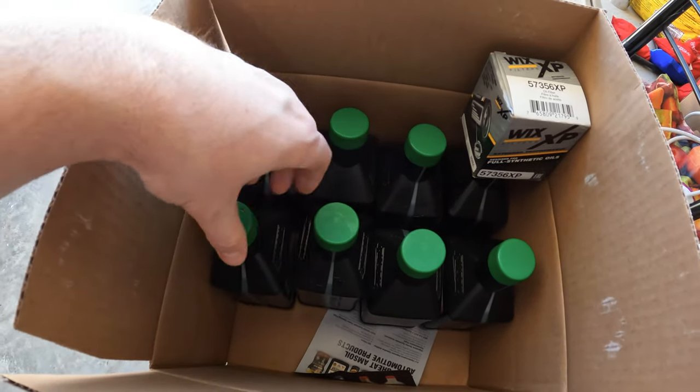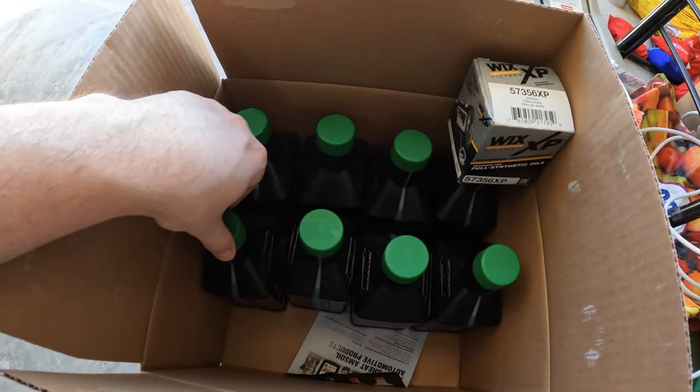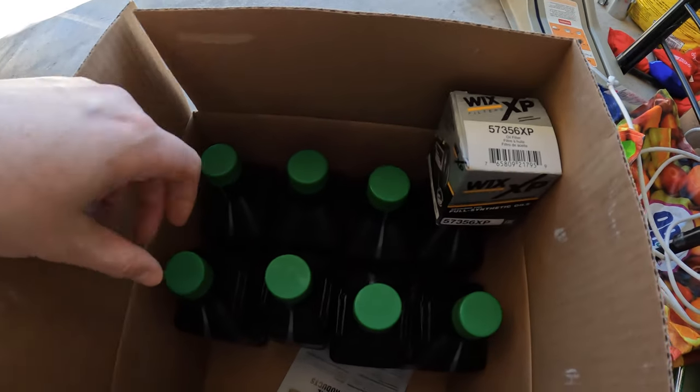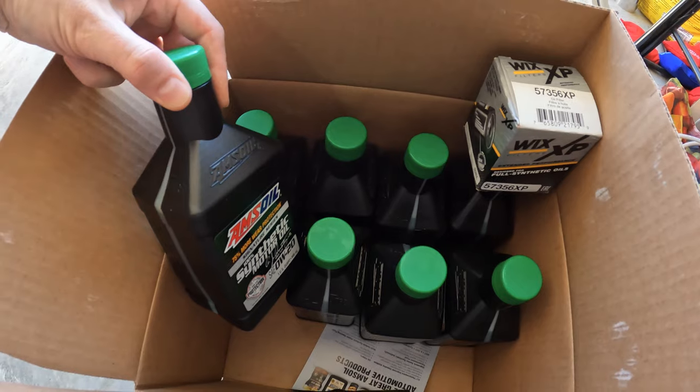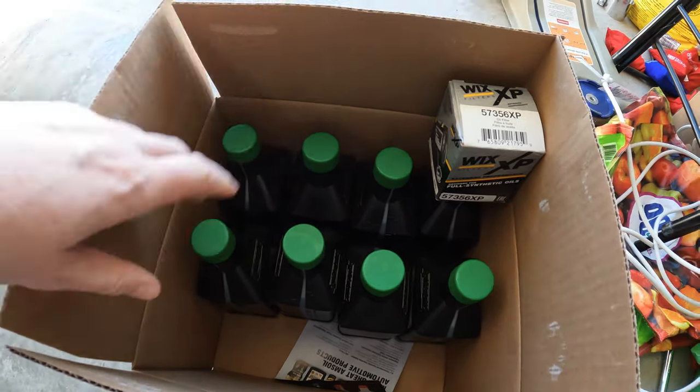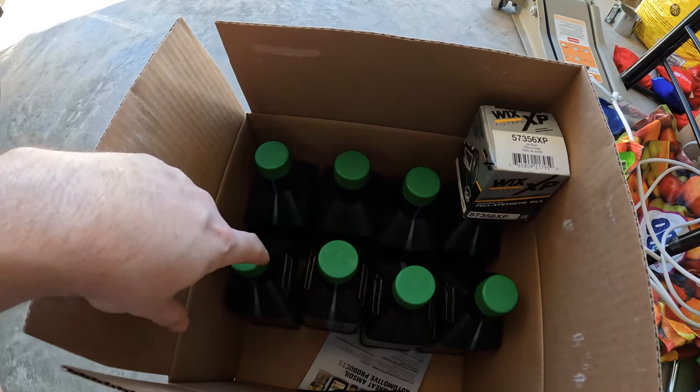You're going to need 6.9 quarts, so I'm buying eight quarts just to have some extra. I like to run a little bit extra through just to clear everything out, and it's always good to have a little extra if I need to top off at any point. The torque spec on the oil pan plug is 25 foot-pounds.